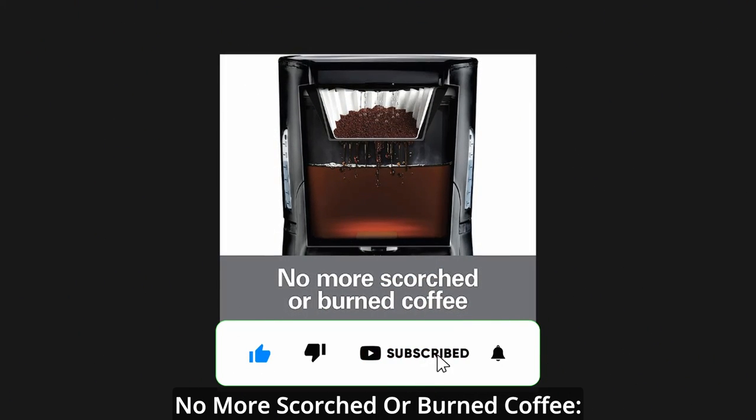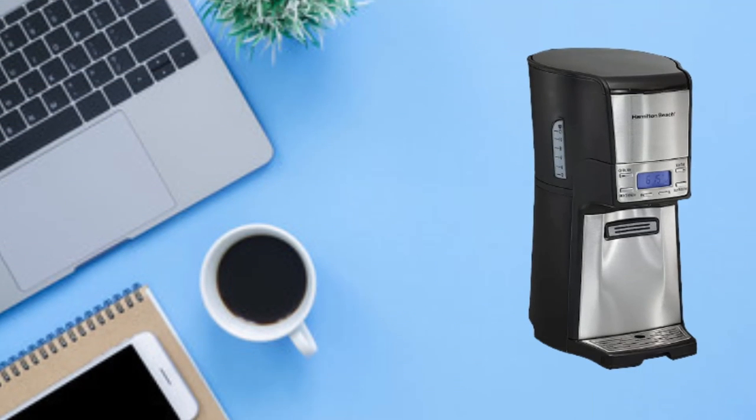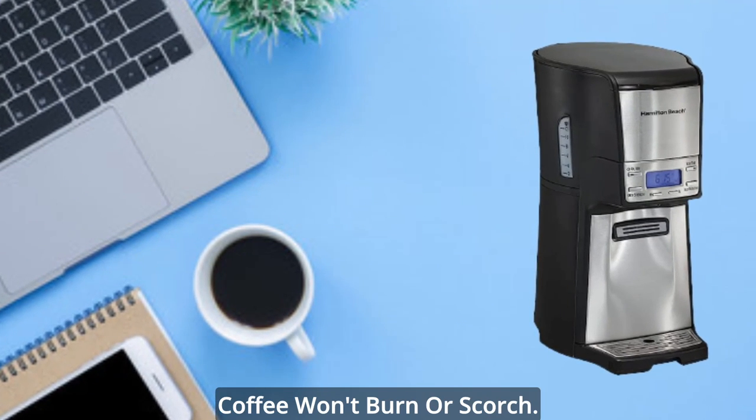No more scorched or burned coffee. The internal warming heater keeps the coffee warm and fresh for hours. It works without a carafe, so coffee won't burn or scorch.